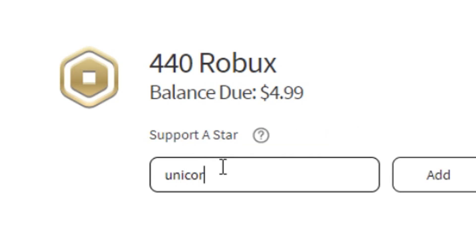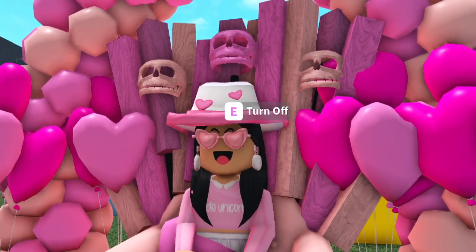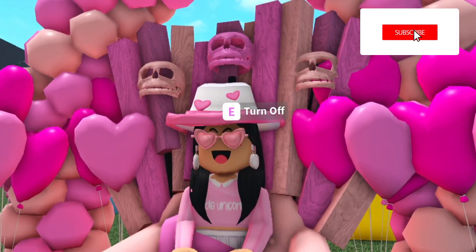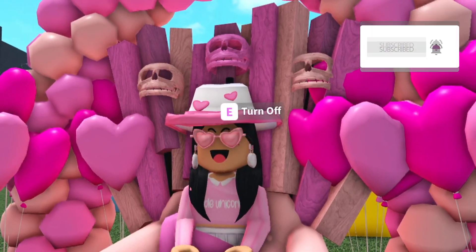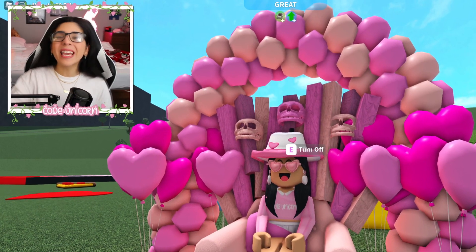Make sure to use code unicorn whenever you're buying Robux or premium. I think it's time to change my chair, but I'm not sure what to change it to. Should I make it St. Patrick's Day? Leave a comment below what I should change my chair into, because Valentine's Day is basically over.